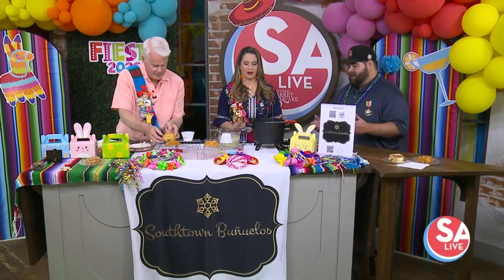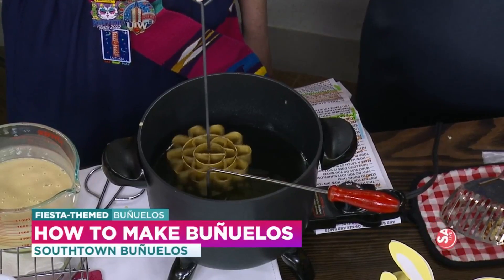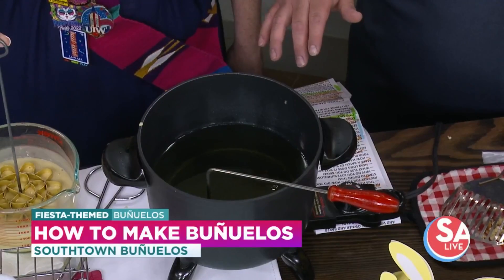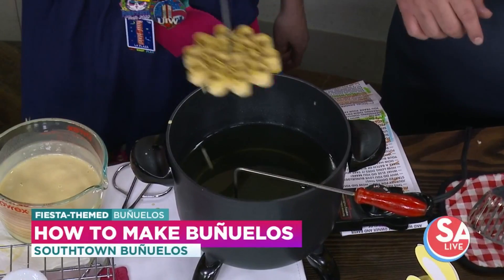The mold is the main thing — that's what we consider this. What you're going to do is shake off as much oil as you can, then dip it into the batter and try to go as far as you can without any of the batter overlapping the mold. Go further, and then right into the oil.